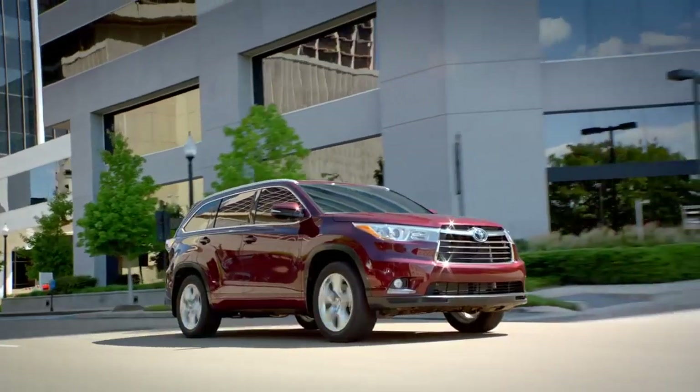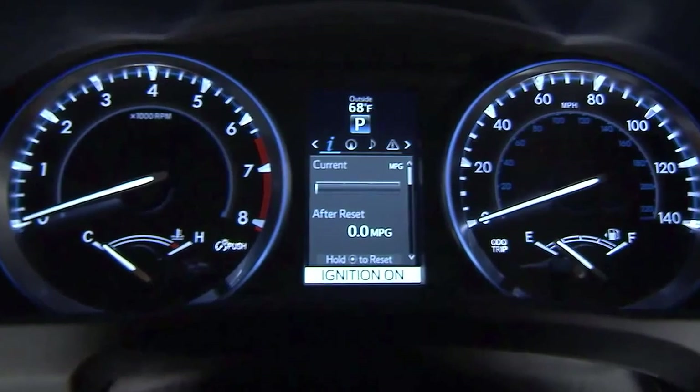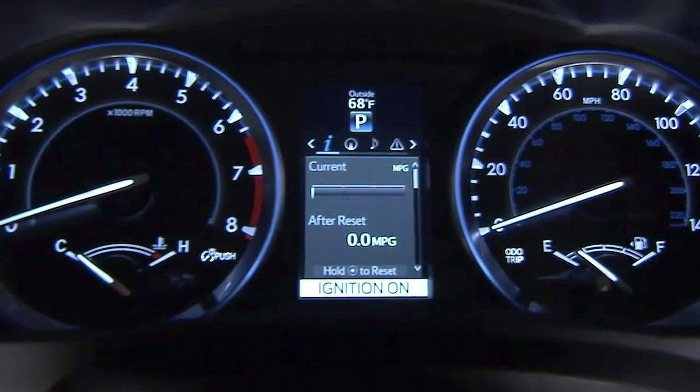Standard on the XLE and Limited grades, there's a cool new 4.2-inch LCD type color multi-information display.